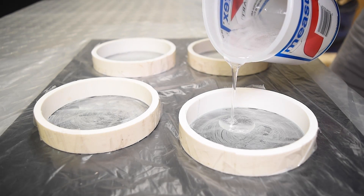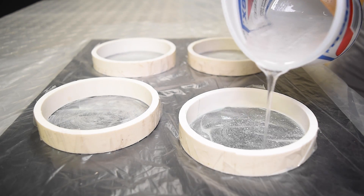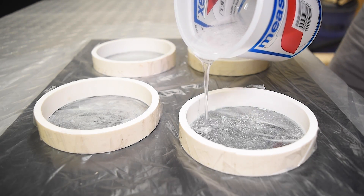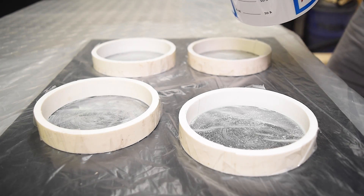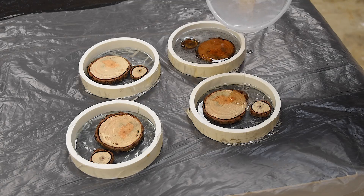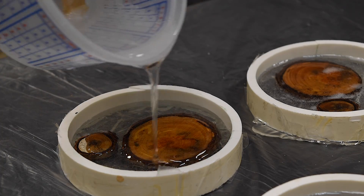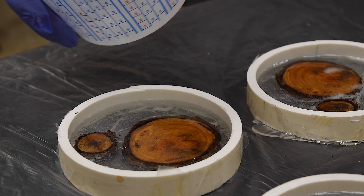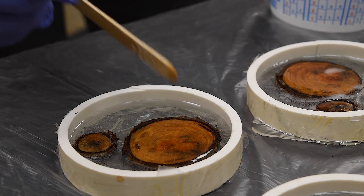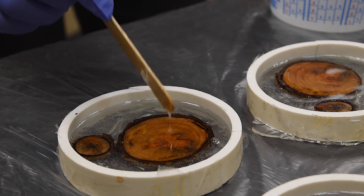These were the first set of coasters I created. I poured the epoxy and let that layer dry first. The following day I put the pieces of wood on top of the resin, then after mixing up another cup of resin I poured that into the mold. Shortly after pouring, I realized some of the pieces were rising to the top, and I figured that would be a little problematic.